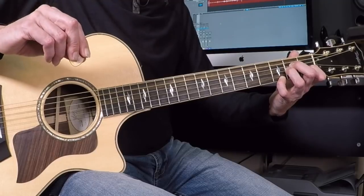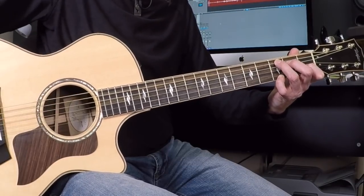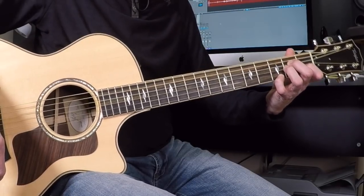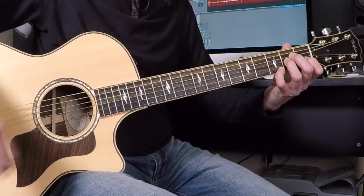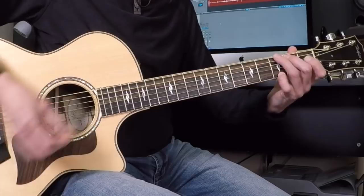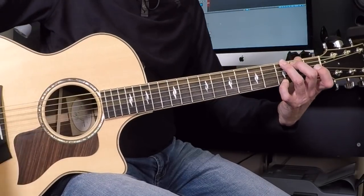We've got three chords so far: F add 9, C5, and A minor 7. Our last chord is what I always refer to as a big kid's G, to distinguish it from a four-finger G. Third finger on the bottom, second finger on the A string, and the pinky stays where it was for the entire four-chord sequence.